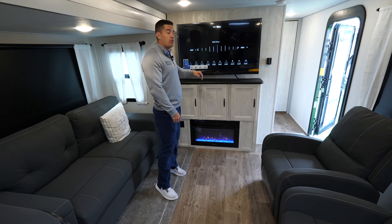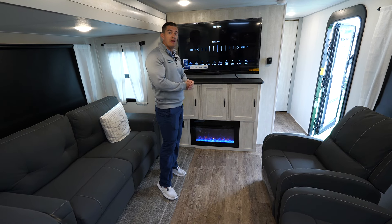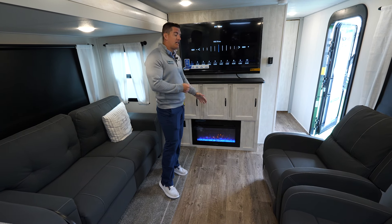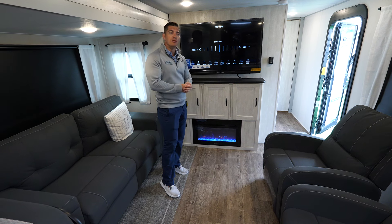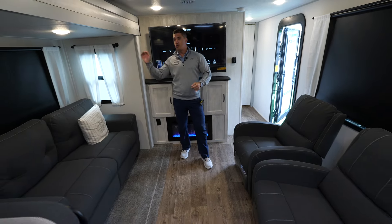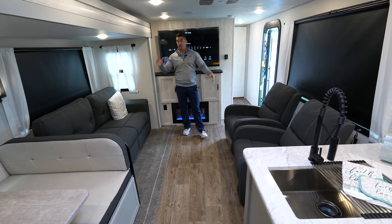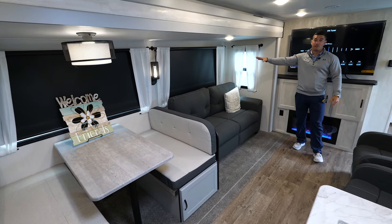In our entertainment system, we have a full 50-inch Connex TV with a built-in soundbar and Bluetooth, which also works the outside speakers. Then you have the 30-inch fireplace from Furion, which can heat roughly 500 square feet — comes with a remote and you can change the colors. The biggest thing for Vibe is the windows: huge windows along one side, another huge window on the other side. If you're camping somewhere with a view, you'll be able to see everything. We also have blackout roller shades on them.